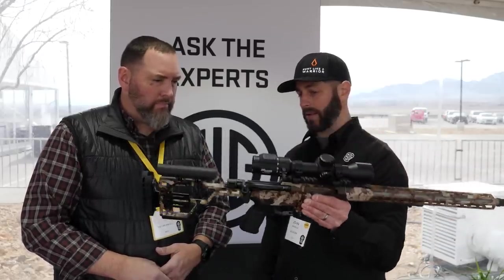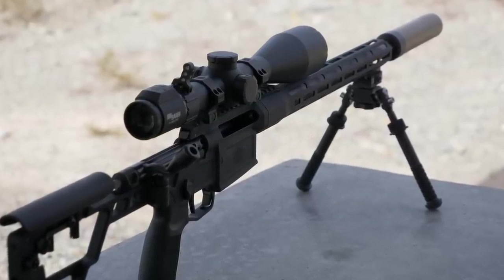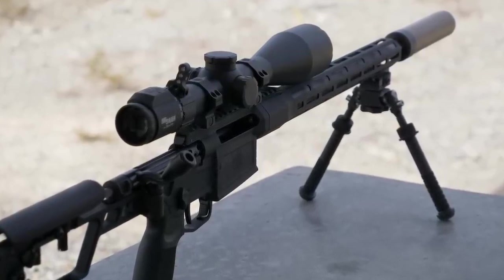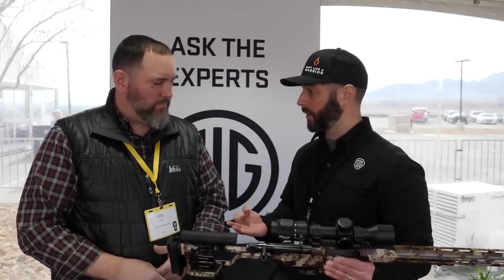The first thing is it's light — about six and a half pounds, depending on which barrel length you have. We're going to make it in three calibers: 6.5 Creedmoor, .308, and then our own caliber, which is the .277 SIG Fury — a 6.8 caliber we've been working on for the U.S. Army.